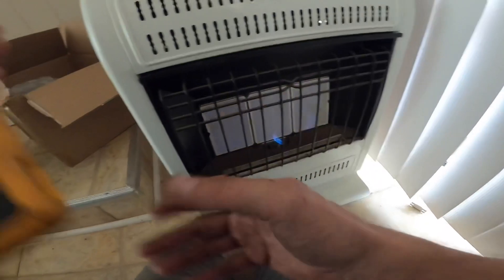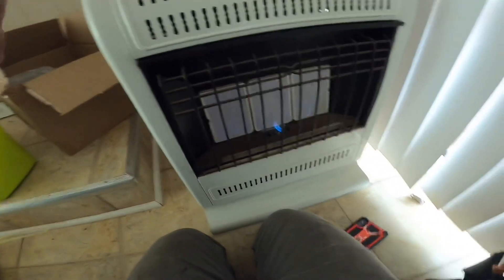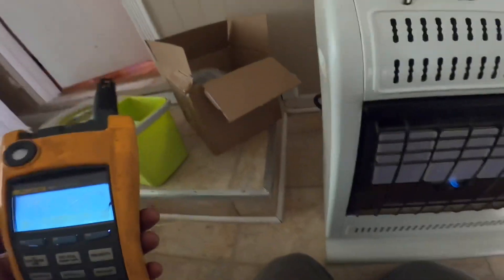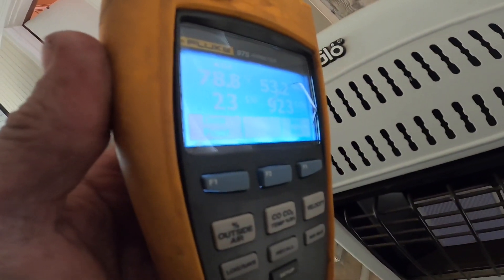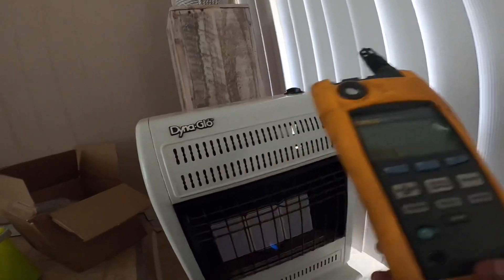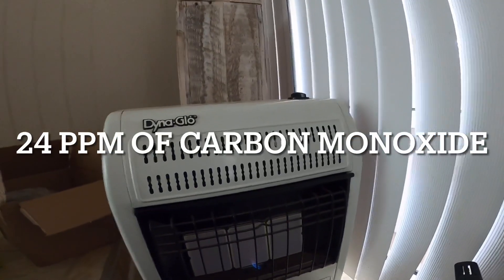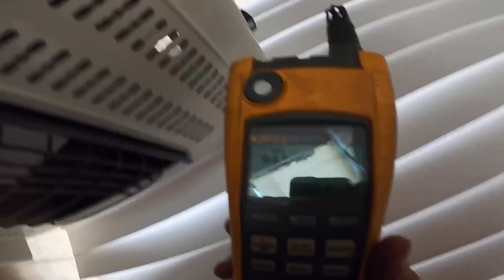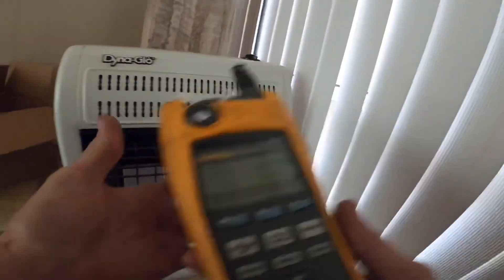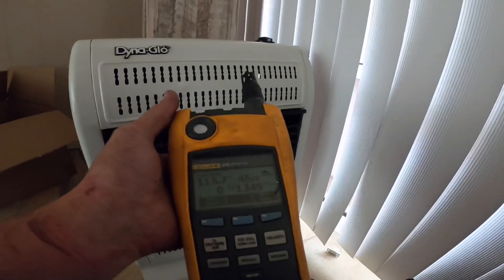I'm checking one of these furnaces — you'll see that? 17, 24 — that's 24 parts per million. I do not particularly like these, and this one, let's see if we can document it again. Man, that's hot. Still, to me, that's a dangerous amount.